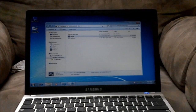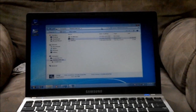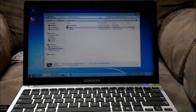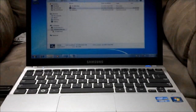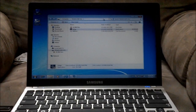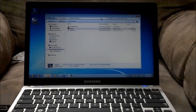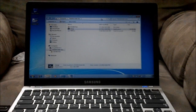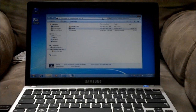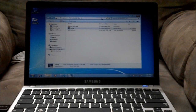Hey guys, this is my new laptop or ultrabook NP350U2B and I'm gonna make a quick little tutorial on how to open it up. The reason I'm opening it up right now is because I want to switch the 500 gig hard disk that came with this with my 40 GB solid-state drive. So here goes.